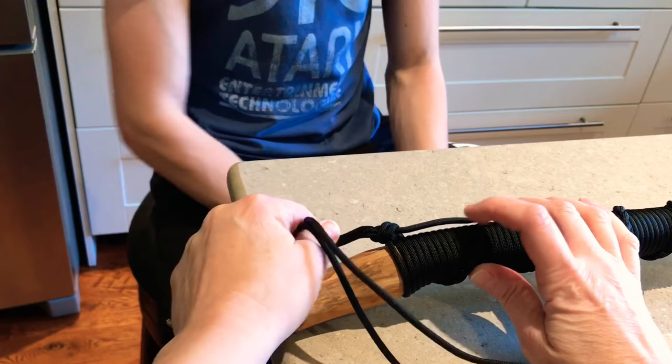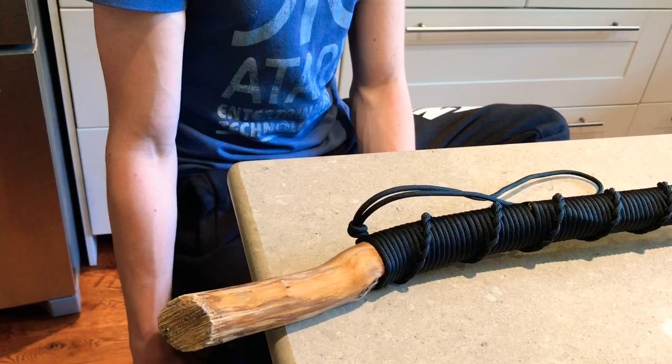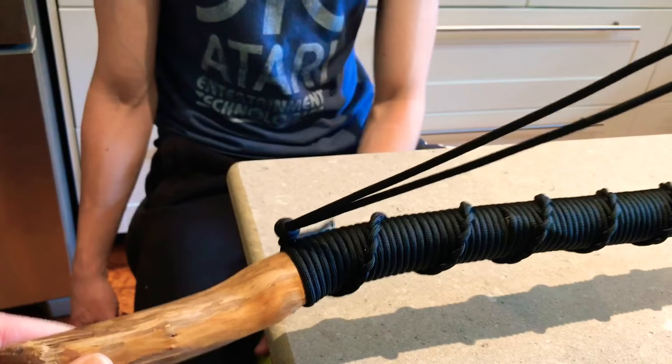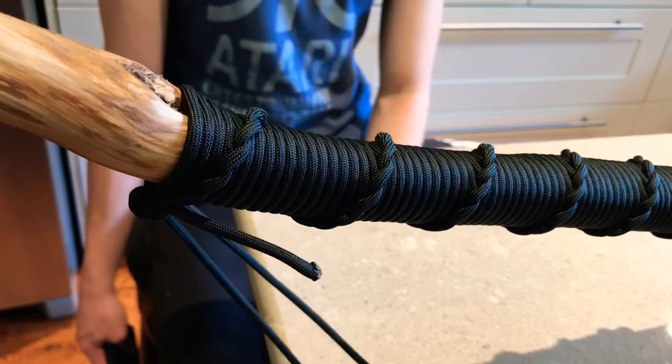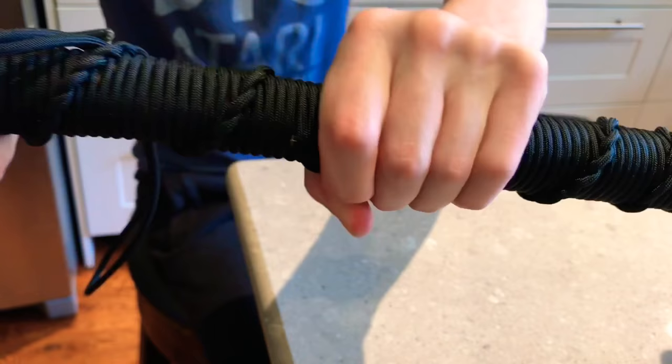See how the knot comes right at the end of the paracord? That's exactly what you want. And it's not that hard to take out, so if you need to access your paracord you won't go crazy trying to figure out how to undo it. This is the whole completed paracord — there's a handle with a knot, and then it twists all the way up and down, and here you can see the end of the taped part from the very beginning.